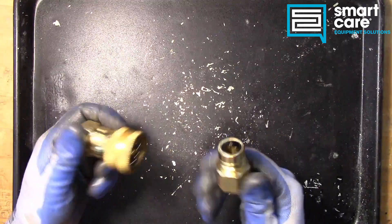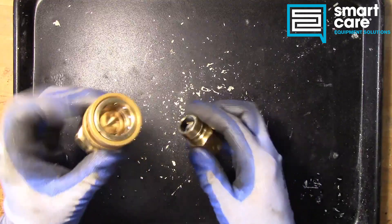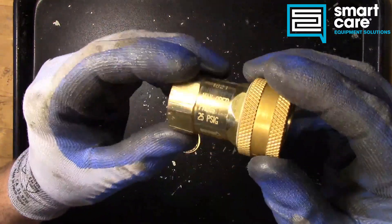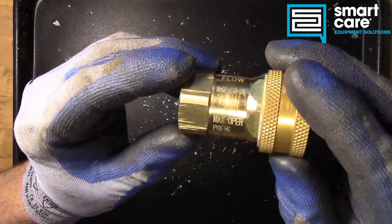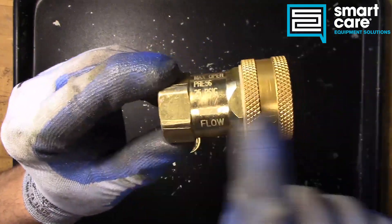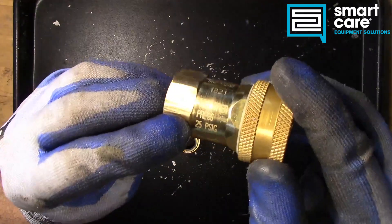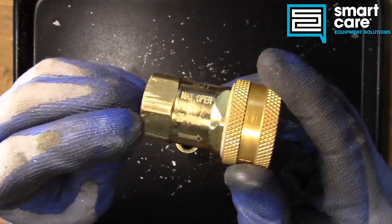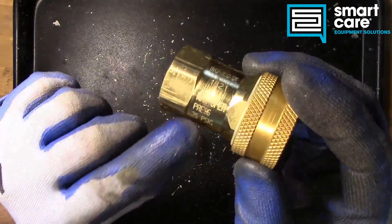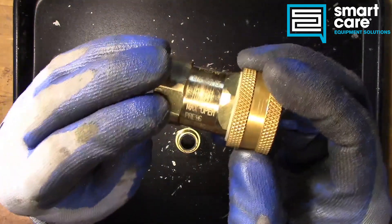Taking a look at the outside of it, there's two main pieces. This part is the gas nipple and this one is the quick disconnect. You can see there's some data on here, some part numbers, the flow tells you always go in this direction, and a max operating pressure of 25 psig. Now that's really high for a gas line — most of the time we're talking inches of water column, not psi. But it just goes to show you these can take quite a bit of pressure.